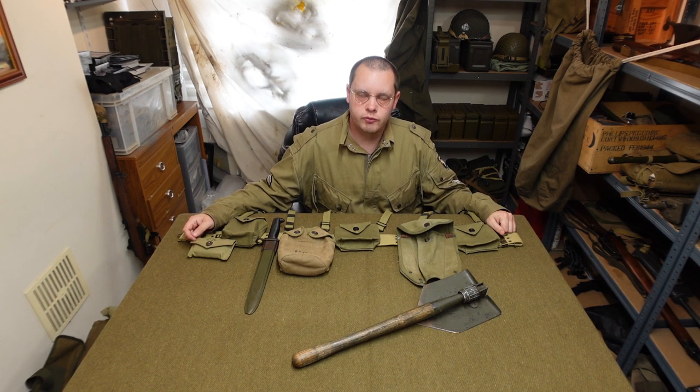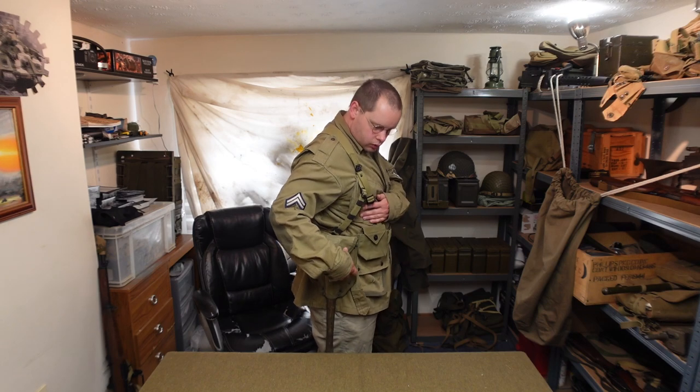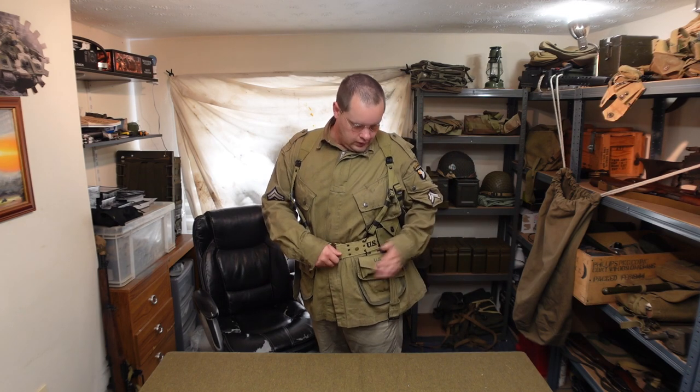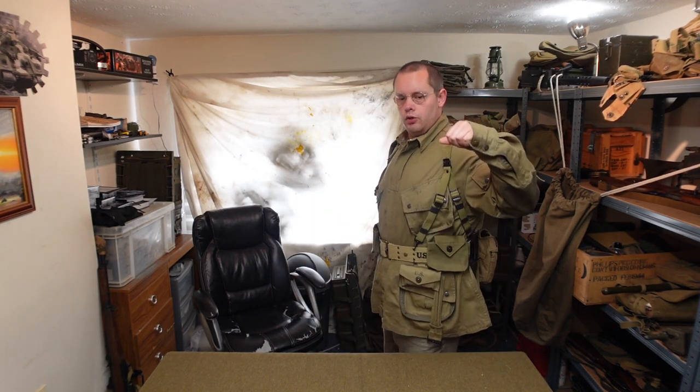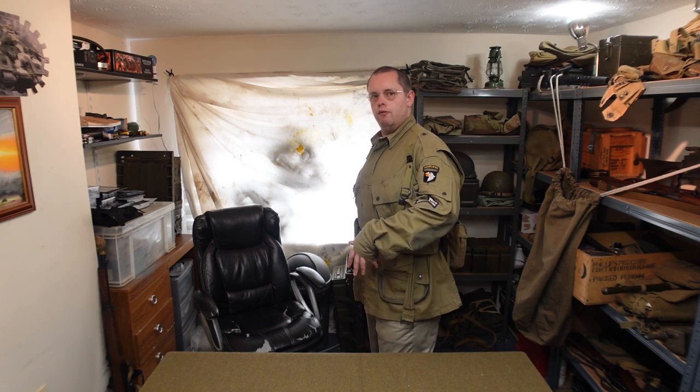Now I just need to do a test fit - so bear with me a minute. Excuse the very not-airborne trousers, I just have the jacket on for the sake of test fitting. So this hasn't gone too badly so far. If I spin to the side, you can see the e-tool's in pretty much exactly the space you want it to be. What's definitely not where you want it to be is this medic pouch - I've given that too much leeway. That needs to come one over, then that'll be in exactly the right place and that'll allow this rigger pouch to slide over further, which may even give room to put the bayonet - you can just see it under my arm here. We're going to make those modifications now and then I'll do another test fit.